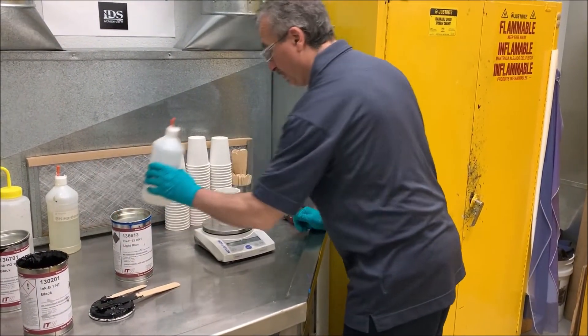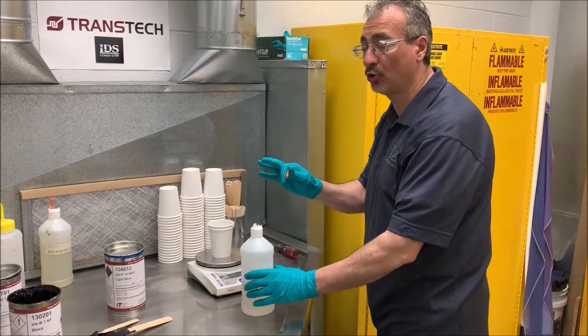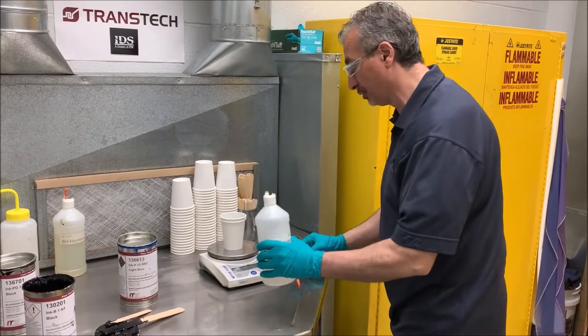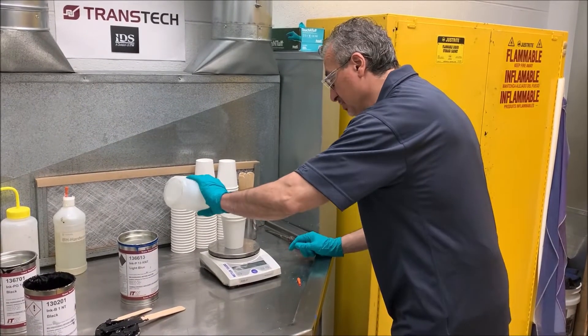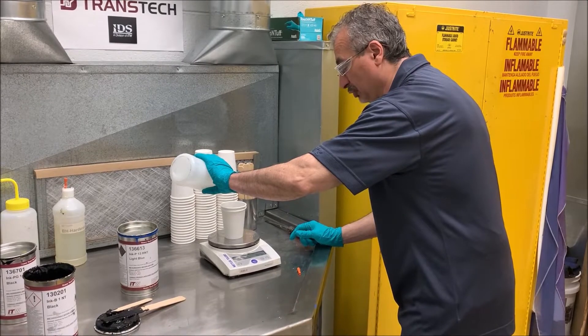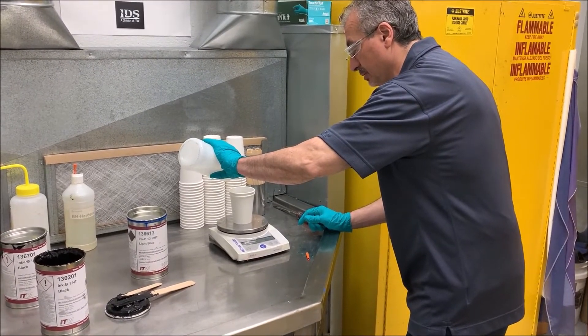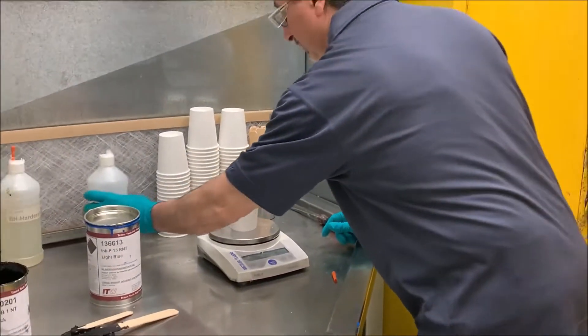Zero out my cup and then I add the hardener. Always add the hardener first before all your other solvents, no matter what you're going to do. Zero out again — 60 grams of ink with a 4 to 1 ratio on the V type ink, so that's 15 grams of hardener.